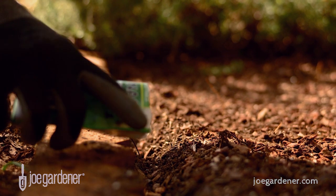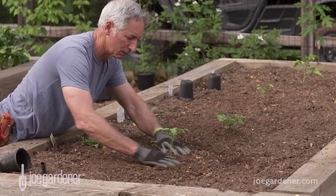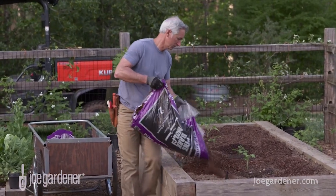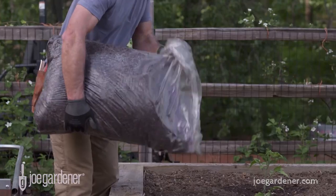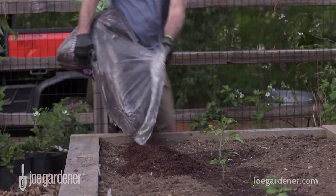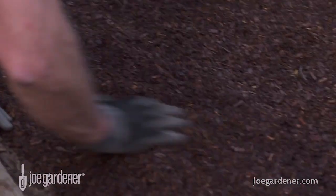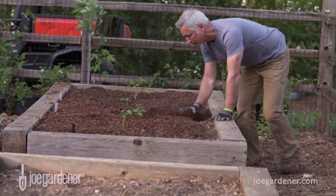Once the amendments are added and dispersed, I sow my seeds or add the plants soon after that. But one thing I always do after planting or germination is to add a mulch layer of about two inches over the soil and around the plants. Mulch offers a lot of benefits, but as it relates to the soil amendments, the mulch cover adds a layer of protection from exposure. And the added bonus is that the natural mulch itself becomes its own soil amendment as it breaks down, so you're constantly feeding your soil that way.